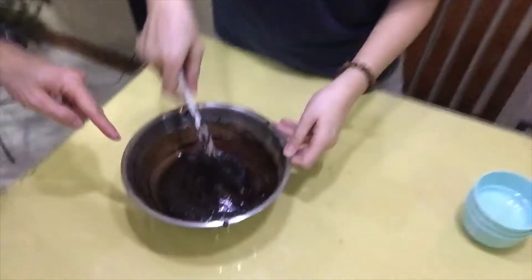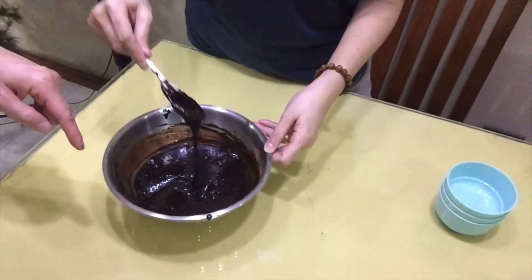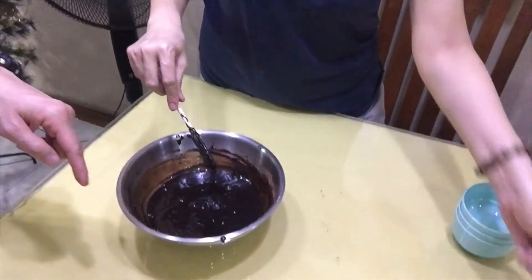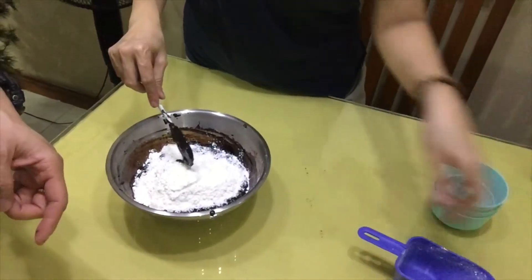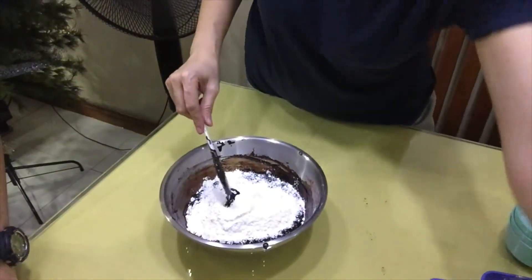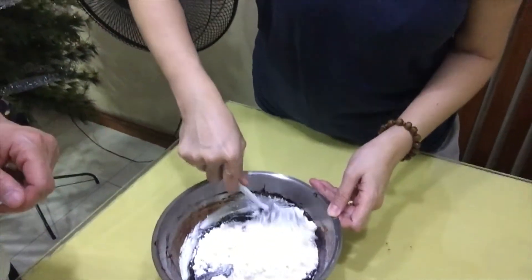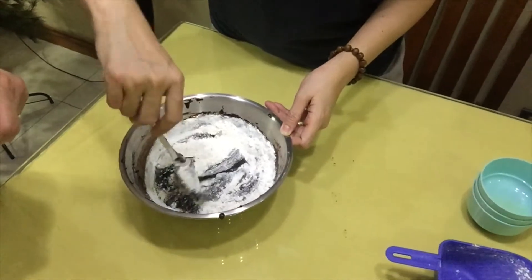Okay guys, so this should be the consistency of the mixture before you add the dry ingredients. We're going to add the all-purpose flour, and then you have to mix it together with the other dry ingredients until you don't see any white, or the all-purpose flour.